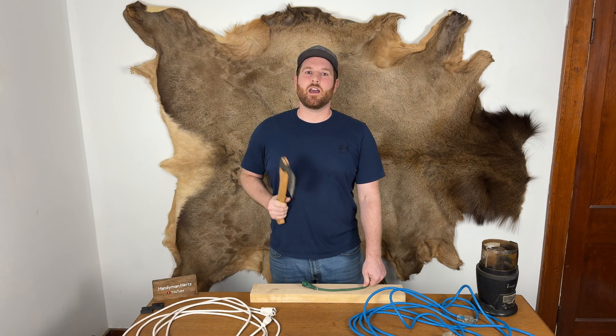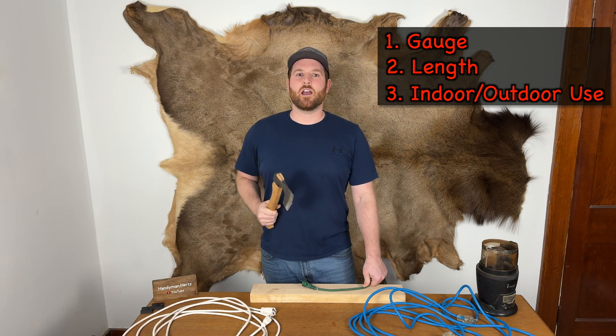Cords are divided into a few categories: gauge, length, and indoor and outdoor use.